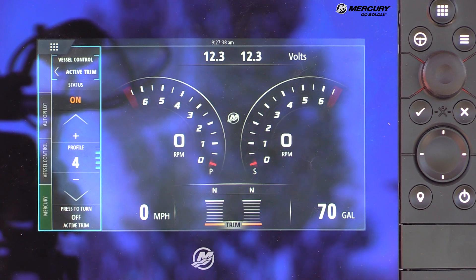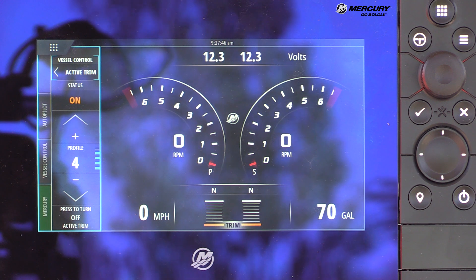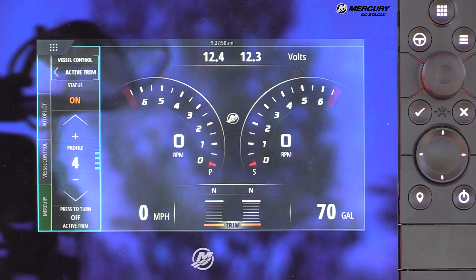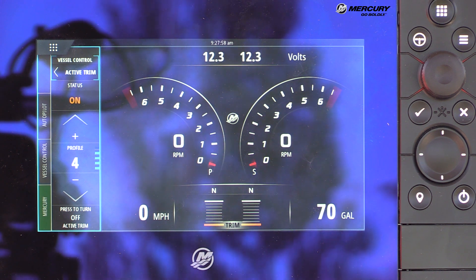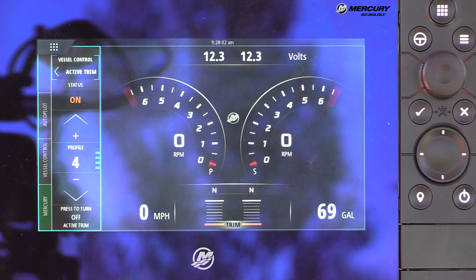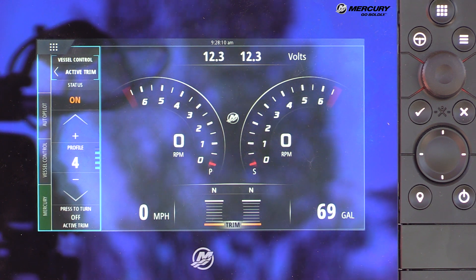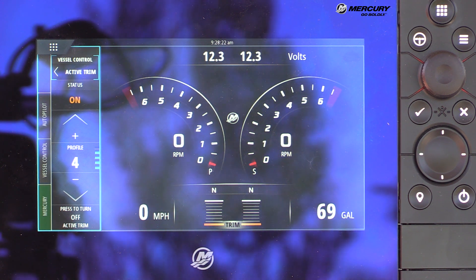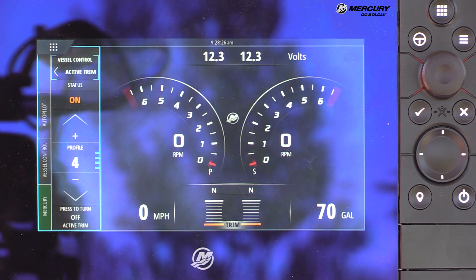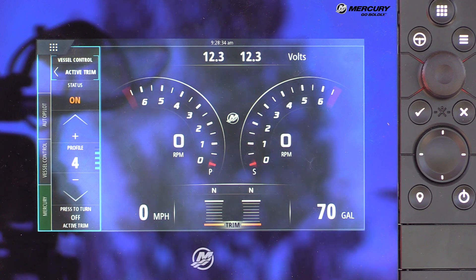When Active Trim is activated on profile four, that profile trims progressively as the boat accelerates. Starting from gear engagement, if the engines are trimmed up too high, Active Trim will trim them down for a tuck-in to get up on plane for better acceleration and on-plane performance. Once on plane, it progressively trims the engines out based on GPS speed. If the operator overrides trim at any time, Active Trim goes into a resume status, with auto-resume functionality when decelerating or starting a new launch.